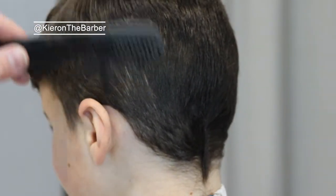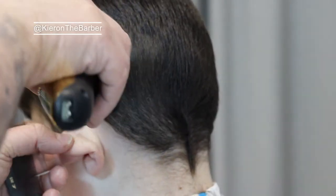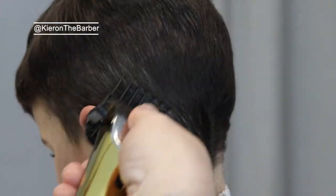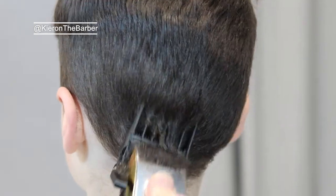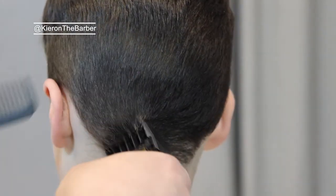To start we use the number three to remove bulk. What you'll see is I start on the left side of the hair, I finish off the left side, then I move on to the back, from the back I move on to the right side, then I'll go around and blend the top in and chip into the top — et cetera, et cetera. That's just how I process a haircut.